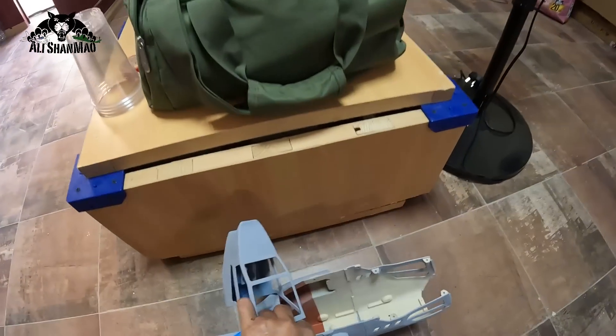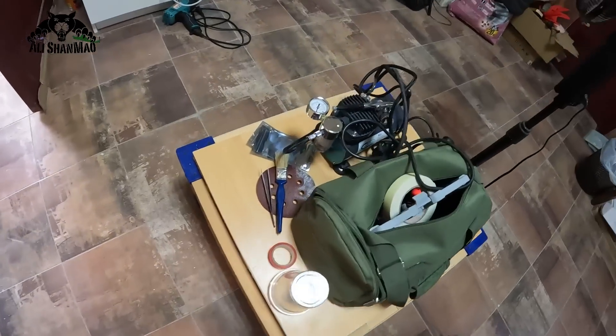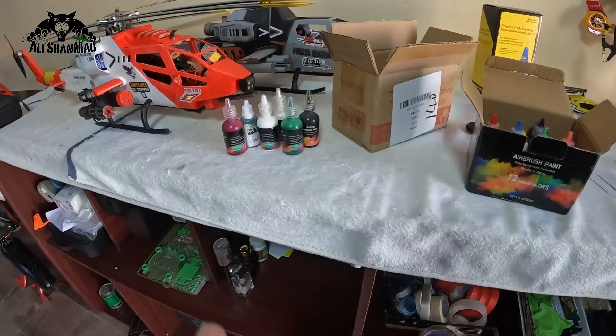This is going to be my paint table right here. I'm just gonna put it here. Airbrushes are ready, colors are ready.